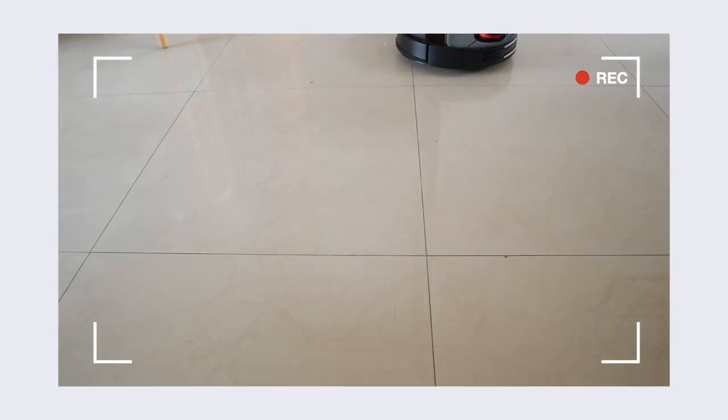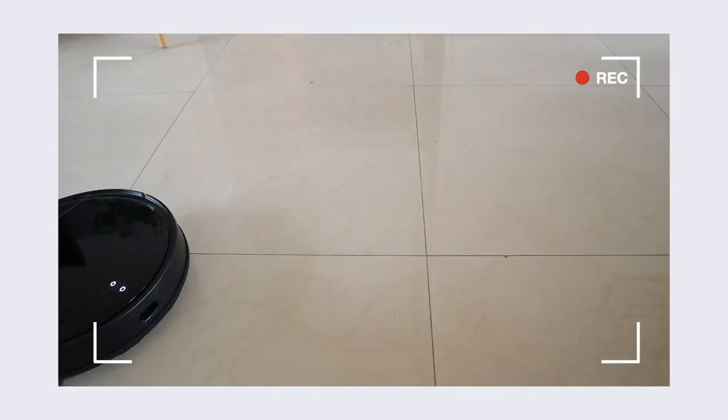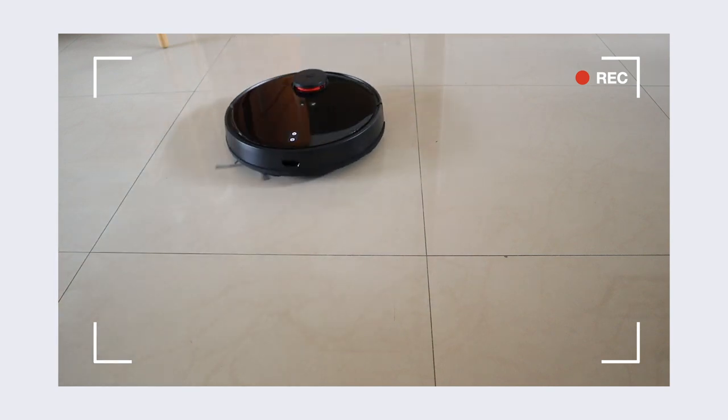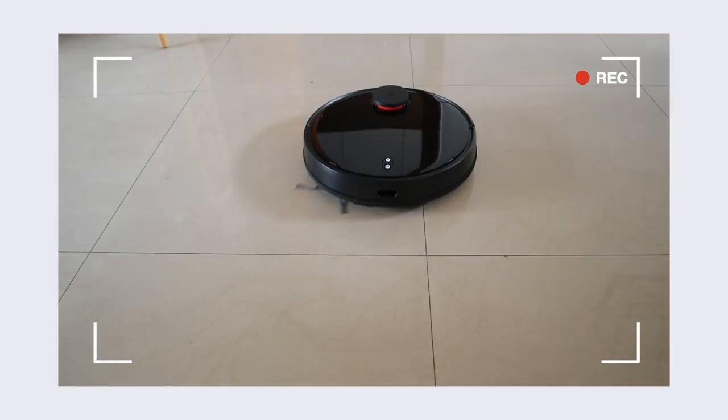I went ahead and purchased the MI Robot Vacuum Mop P after recommending it for so long. In this video I will cover the intelligent features in the MI Robot Vacuum Mop P and the features that actually made me go wow compared to the earlier version that I had. Towards the end I will also talk about what I don't like.